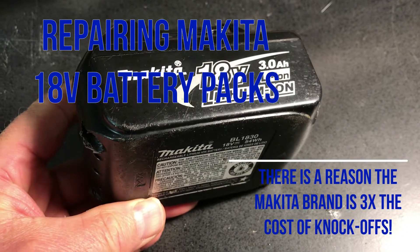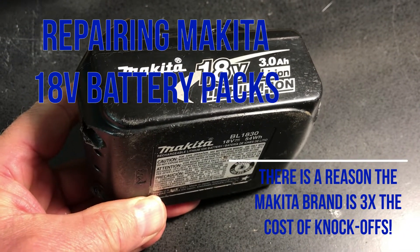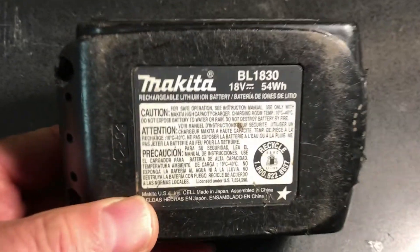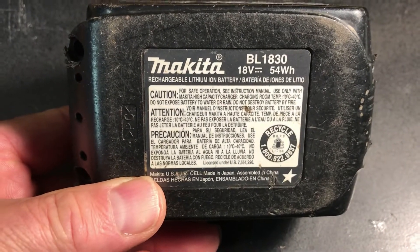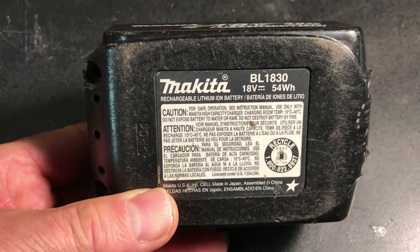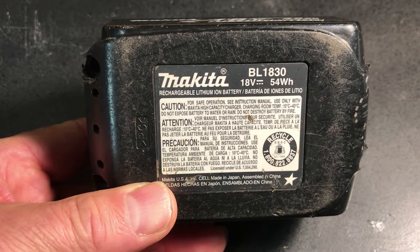My neighbor Chris gave me two Makita 18-volt 3 amp-hour lithium-ion battery packs — the BL1830s — and they failed. We thought I could take them apart and try to reclaim some of the cells.